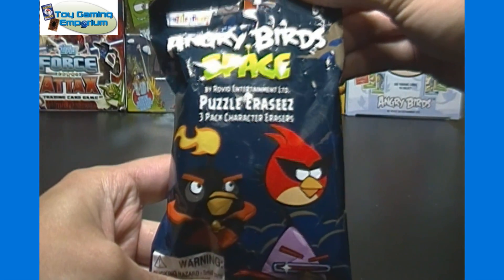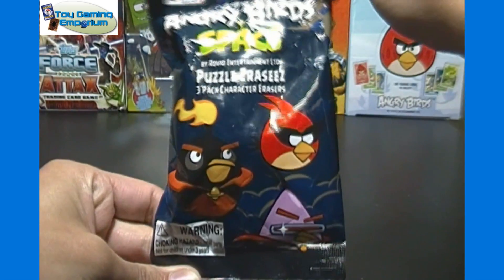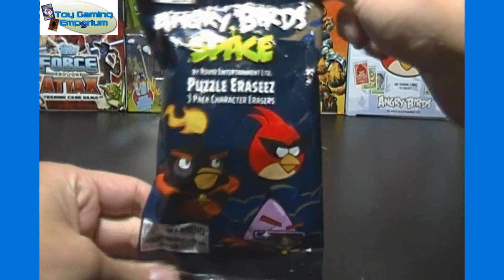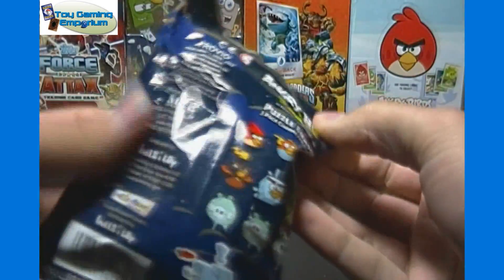For today's opening, we have a pack of Angry Birds Space Puzzle Erasers — a three-pack of character erasers. So there should be three different Angry Birds characters in this package in eraser form, and I believe these have some assembly required, which will be the fun part.